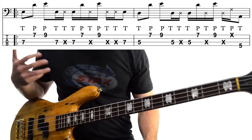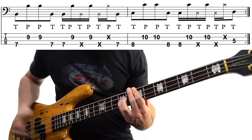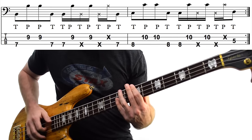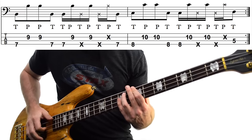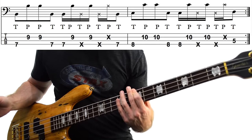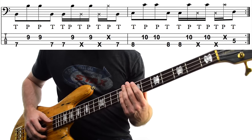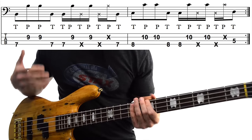Now things get a bit more straightforward here. We only use Bs — 7th fret on the E string, 9th fret on the D — and our rhythm goes: low, high, high, low, low, high, mute, high, mute, high, low. We're getting muted E string, muted D string, and then that last low B at the very end. That whole bar sounds like this, which also sets us up for our final bar.